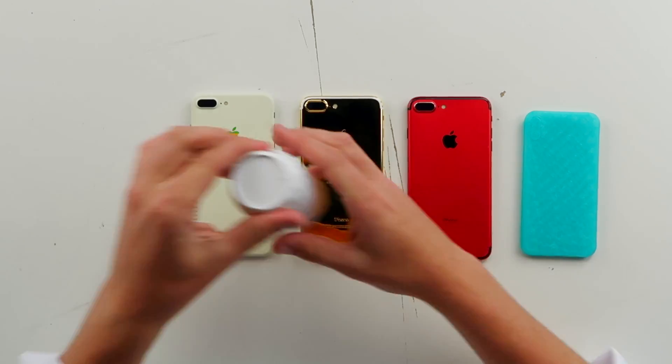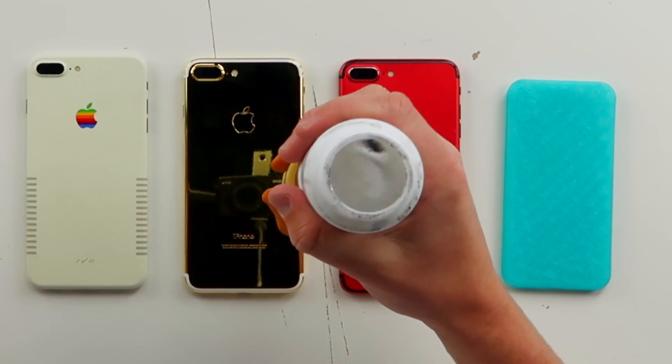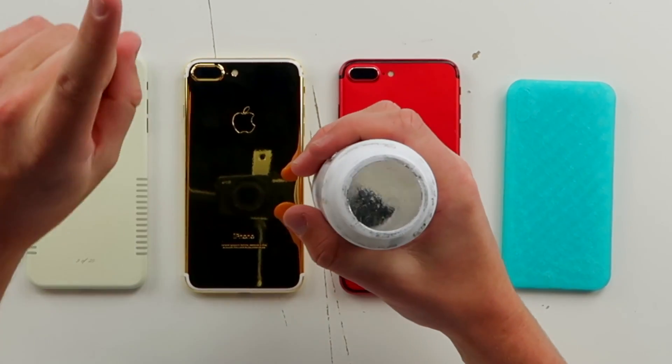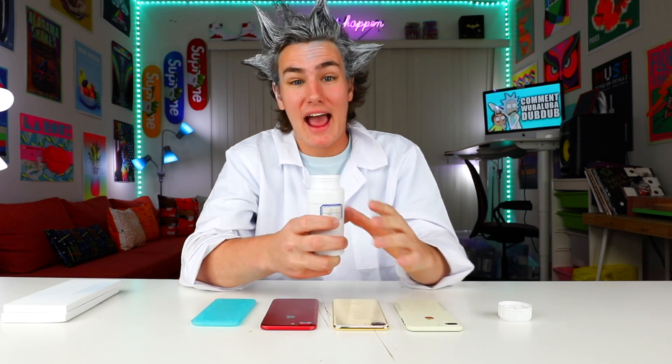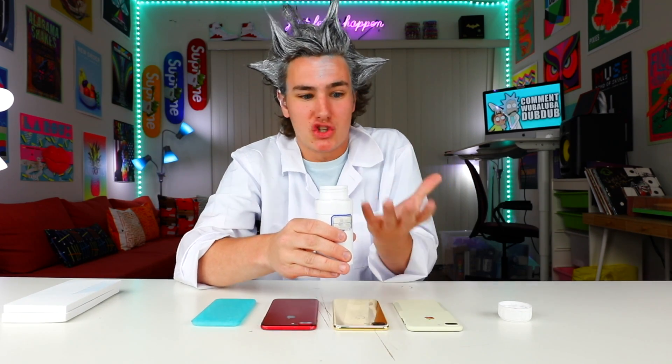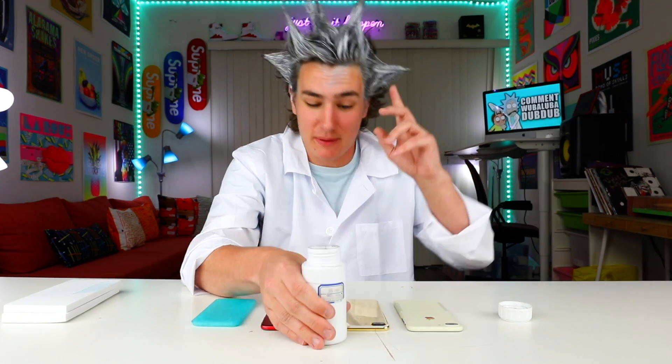So yeah guys, this right here is Gallium. If you guys want to check it out, link's down below — it's not that expensive. You guys can pick it up for yourselves, and let me know in the comments what other Gallium videos you want me to make. You can see it's liquid metal, and then when you pour it and let it harden, it becomes like a metal you can touch. The cool thing about Gallium is it melts at 85 degrees Fahrenheit — you can legit hold the Gallium iPhone 8 we're about to make and watch it melt in your hands.